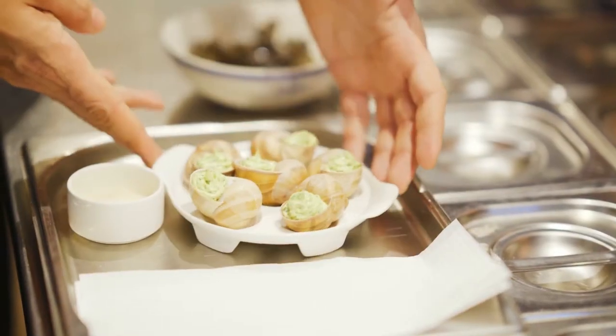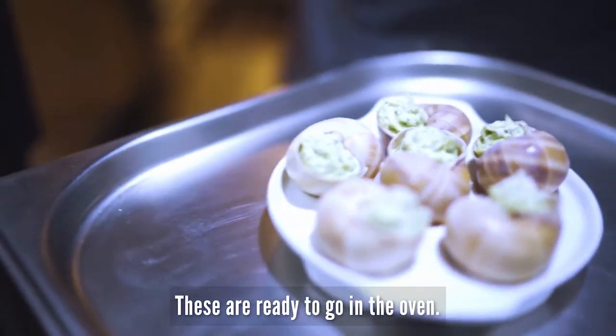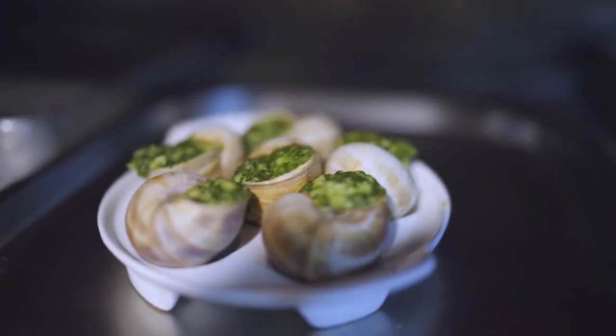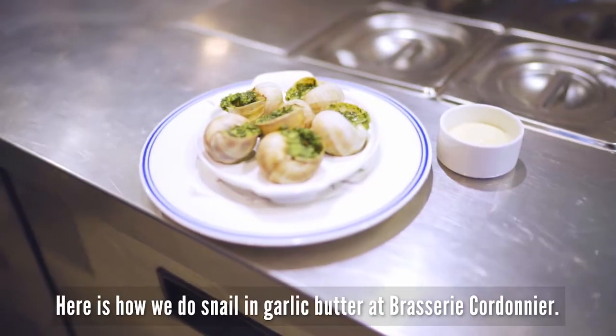Et voilà! This is the final set — these are ready to go in the oven. Et voilà! Here is how we do snail in garlic butter at Trois-Cordonnier. Cheers!